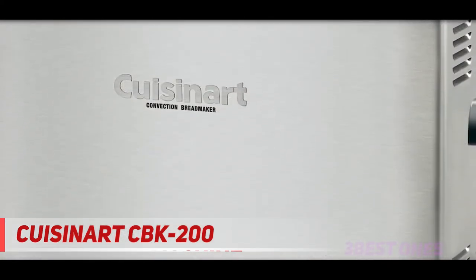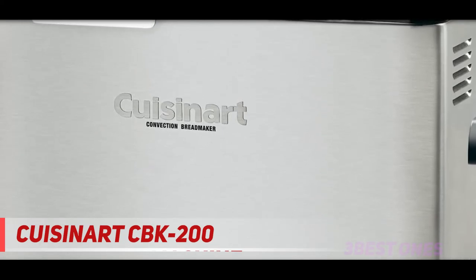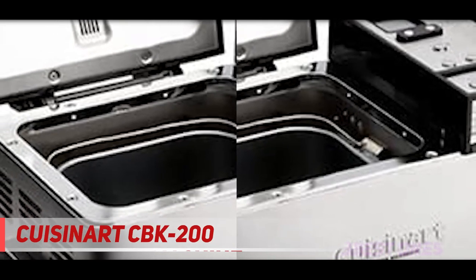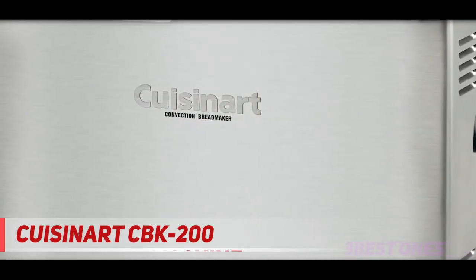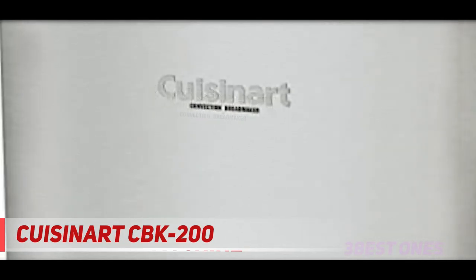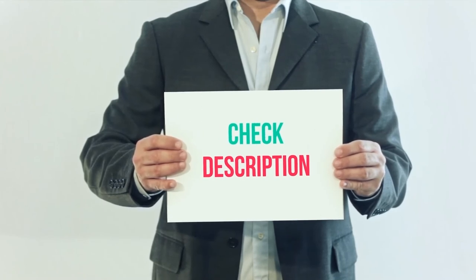What sets this model apart is its longevity — it comes with a three-year warranty and users often report lifespans of five years or more. If all you want is a simple machine that bakes good quality bread, the Cuisinart convection bread maker is a much more affordable option than either the Breville or the Zojirushi. Its three-year warranty is another bonus. Product links are included in the description for more information and the latest price.